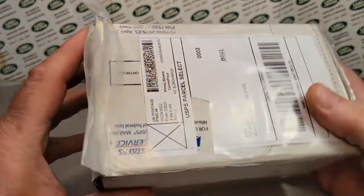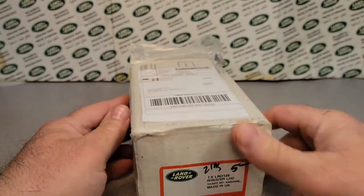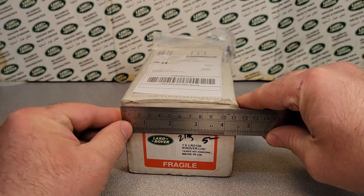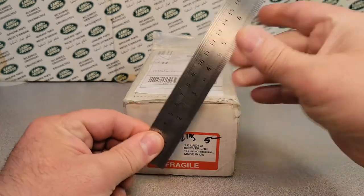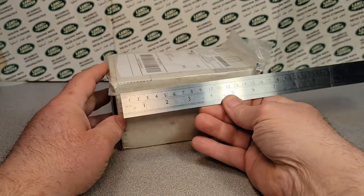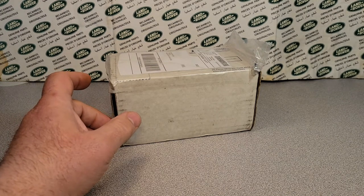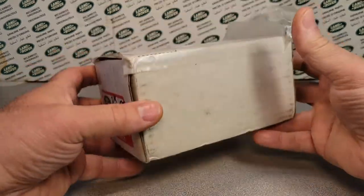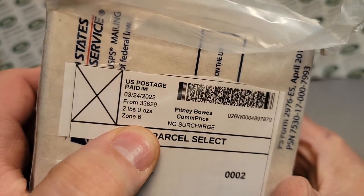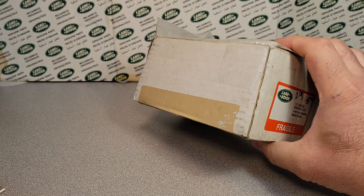You guys are going to enjoy this one. By the way, this is very heavy — a very heavy box. It's almost five inches by four inches by seven inches. So you kind of got the dimensions there — smaller than a shoe box, but it's very heavy and it came to two pounds. So does that give you a clue on what it is?